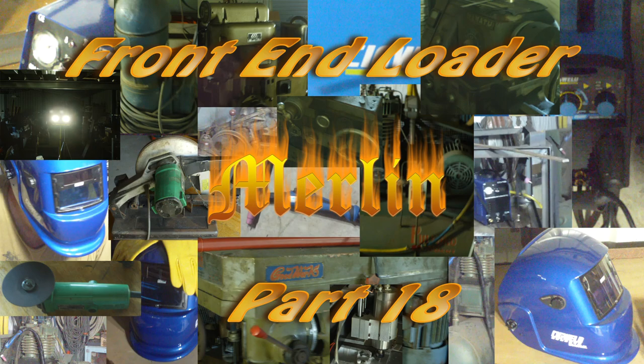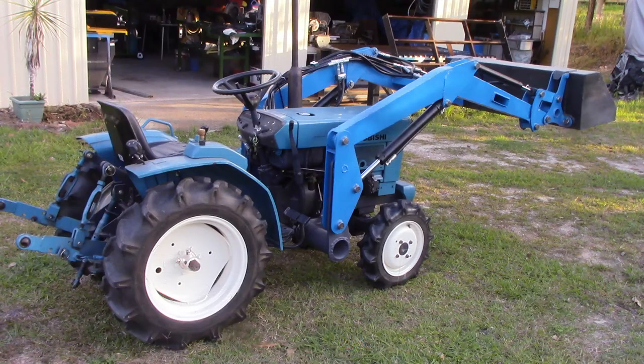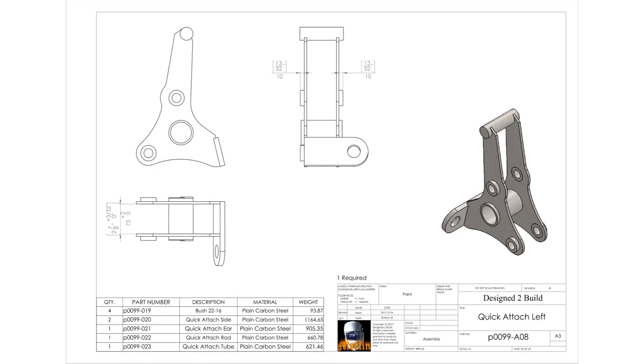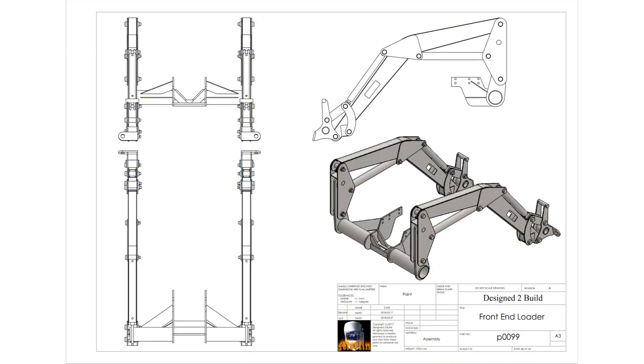Hey YouTube, welcome to episode 18 of the front end loader build. This is the final episode in the series, though I haven't done everything I want to do yet. I plan to make some accessories like a pair of forks and maybe a few other things, and I haven't made a stand yet to assist in taking the loader on and off the tractor — I'll cover those in a later video. In this video I want to tidy up some loose ends and put the tractor through its paces, then have a discussion about the build and things I might have done differently.